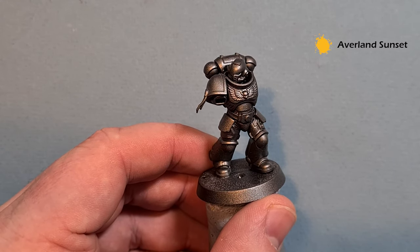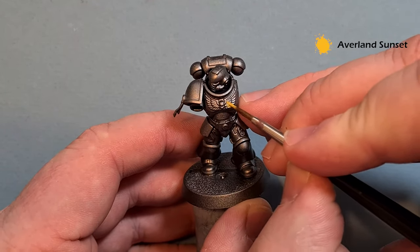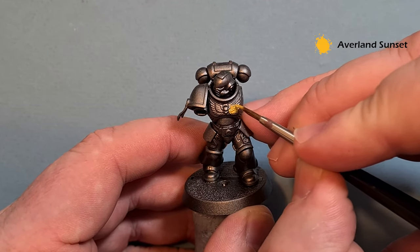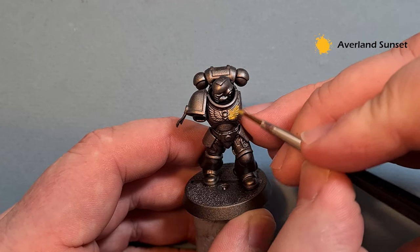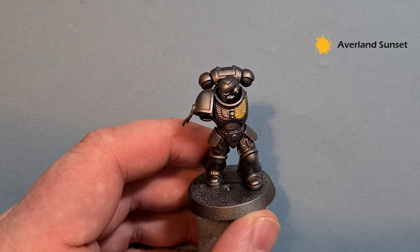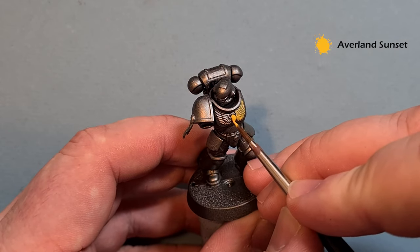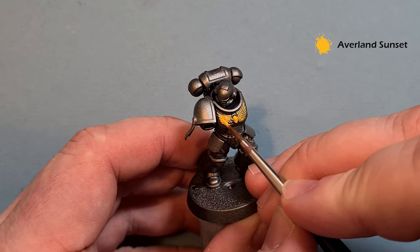We're going to use some Avalanche Sunset and we're going to be painting the chest eagle. Take your time — don't worry if you're a little bit messy and go outside the lines, because this part of the chest piece is black. You can see it's not covering fantastically well, and that's okay — we expect that over such a dark color, which is why I suggested priming the shoulder pads a little lighter.